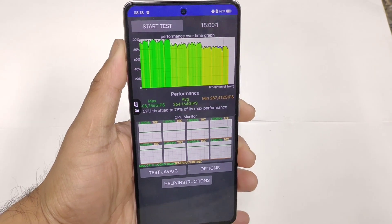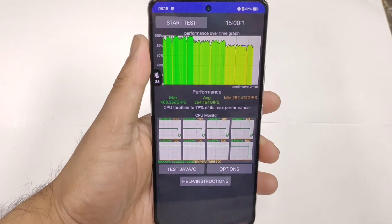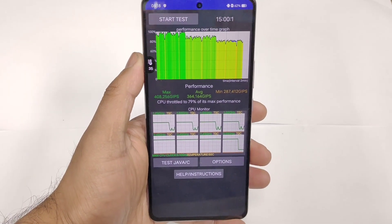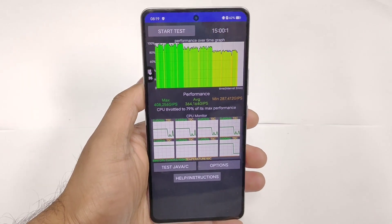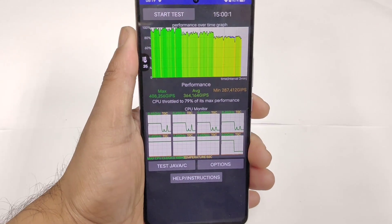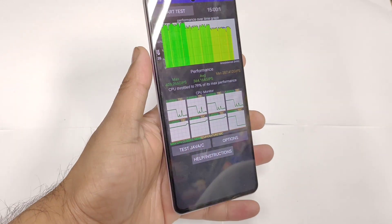These are the final results regarding the CPU throttling graph. The battery dropped to 62% starting from 70-69%, and you can see the highest score, average score, and minimum scores. The high temperatures were about 36 to 37 degrees Celsius and the CPU throttled to 79%, so anything close to 80% is not bad regarding the CPU throttling graph. I did not use any monster mode, so maybe next time I'll try with monster mode.